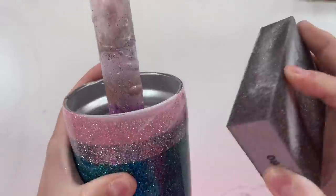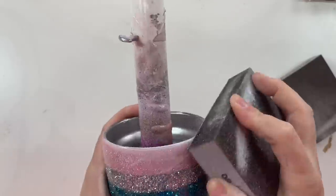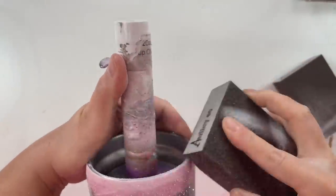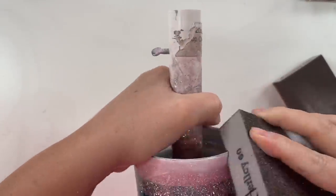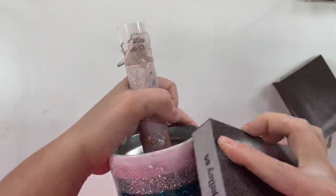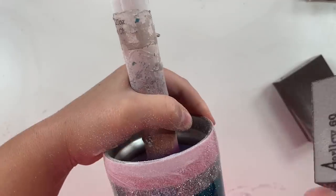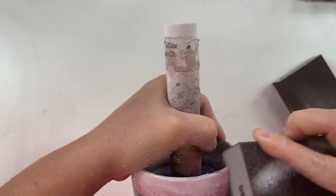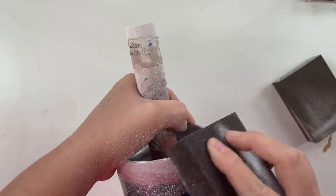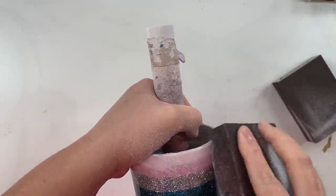I've got a 60 grit sanding block here and we're going to first sand around the top rim. I always start with the top rim because it's always scratchy and pokey up there — it always needs to be smoothed out. We also need to expose a fine line of stainless steel up there. The reason we need to expose this fine line of stainless steel is this is where our final coats of epoxy are going to adhere to, to create the seal for our tumbler. I like to establish the seal on the outer rim rather than the very top rim because the top rim will be more vulnerable to friction from the lid, it's exposed to more moisture, and this is just going to end with a much cleaner look.